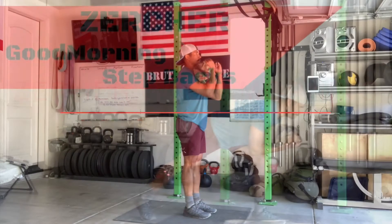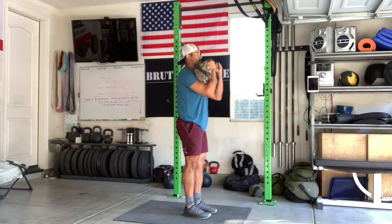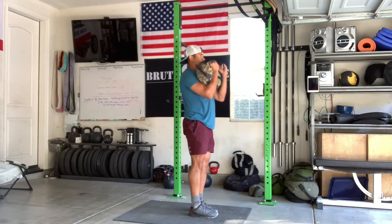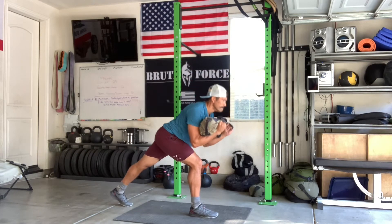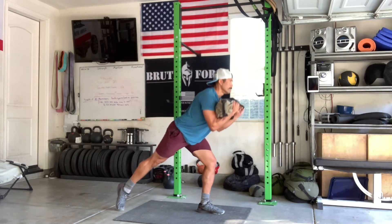Zercher Good Morning Step Back. Holding a sandbag — or a barbell — in the Zercher position, in the crease of your elbows. You're going to step back and then lean forward as much as your back strength and back flexibility will allow.